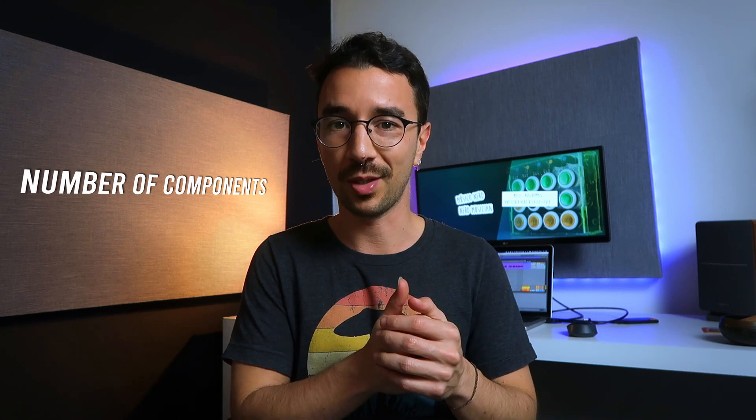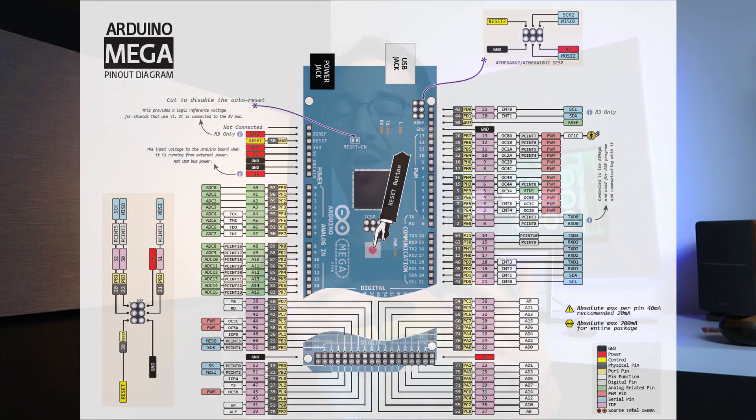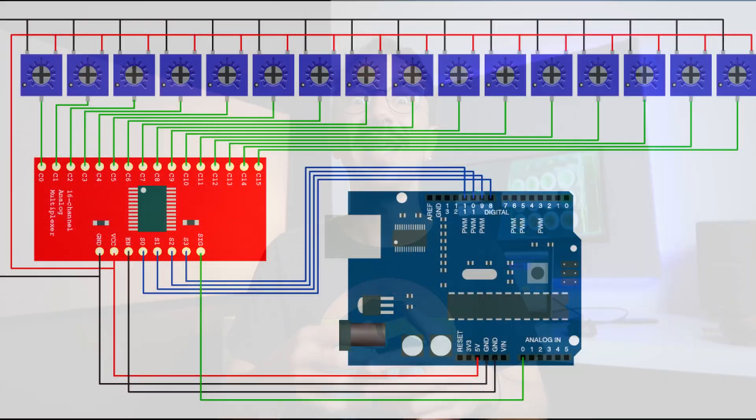What about the number of components you need for your project? The Arduino Pro Micro only has 18 pins, while the Arduino Mega has 60. If you need a lot of components, it might be wise to choose a board with more pins like the Arduino Mega. If you don't need that many pins, go for a smaller board like the Arduino Pro Micro or Micro. You can always increase the number of inputs and outputs using multiplexers or bit shifters. For example, with an analog multiplexer 4067, one analog pin of the Arduino can become 16 inputs. The disadvantage is you'll need to program the multiplexer too, which can be a little hard if you don't have much experience.